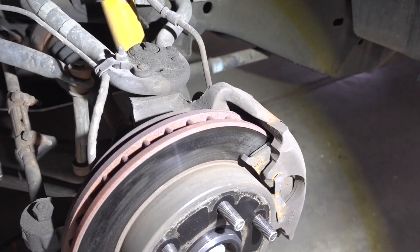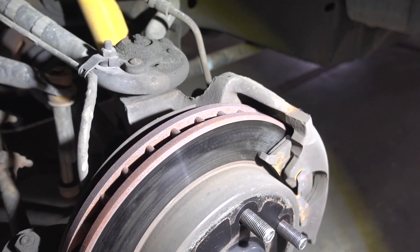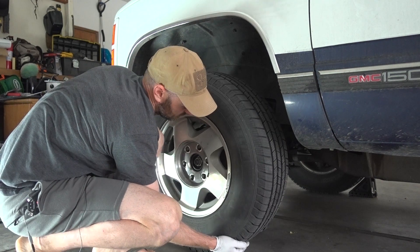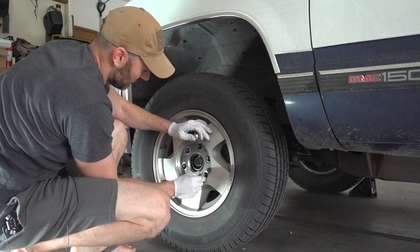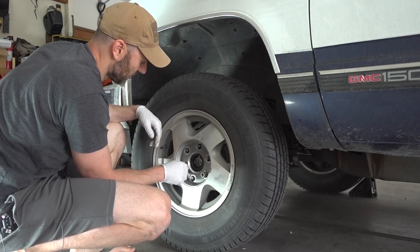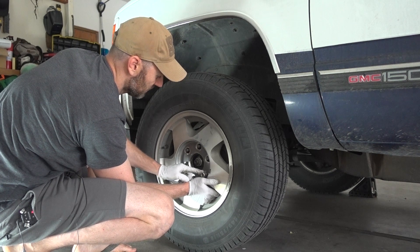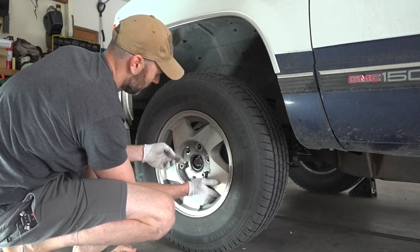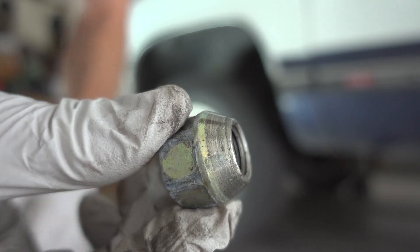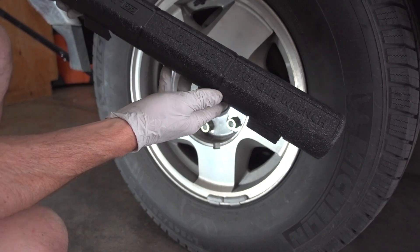Now that my tire is off, this is a great opportunity to look over my brakes, check the rotors and pads, and make sure everything looks okay. Once I got the tire over the lugs, I went ahead and hand-tightened a couple of them to hold the tire on and get it sitting centered. You can see on these lugs they're tapered, and that allows you to get the tire perfectly centered.